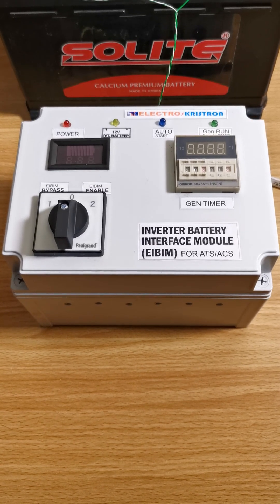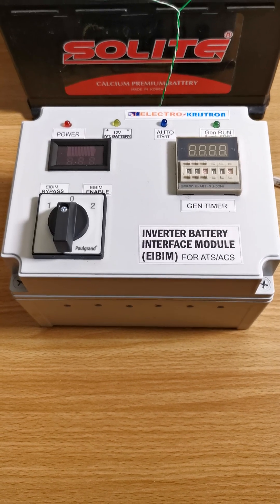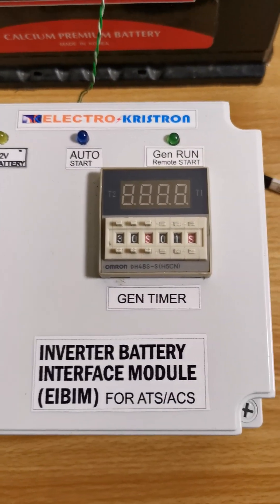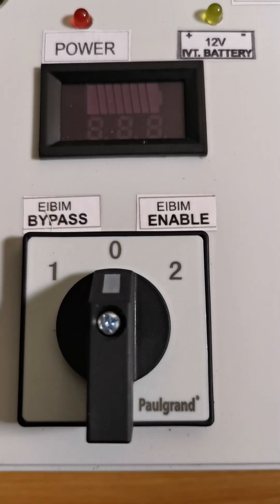Hello and welcome. This is the new version of the Electro Crystal Inverter Battery Interface Module, which monitors your inverter battery as you're using it and then automatically starts the generator when the inverter battery level is low.